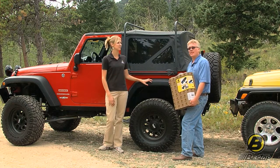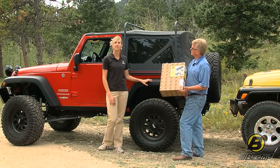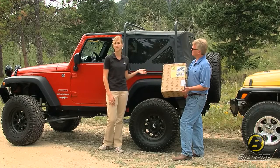Hi, I'm Britta and this is Jeff with Best Ups Marketing Team. Today we're going to talk about the locking under seat storage box. We have it for the JK and one for the TJ as well.